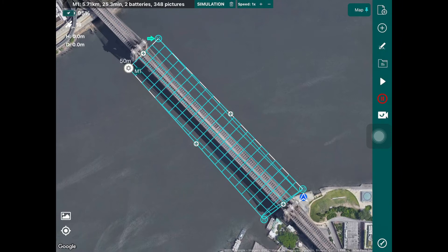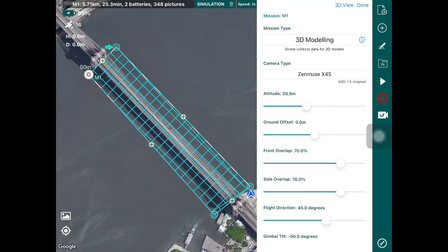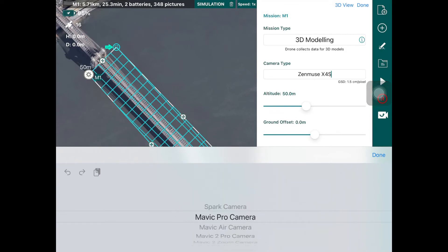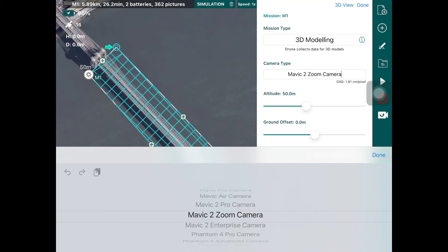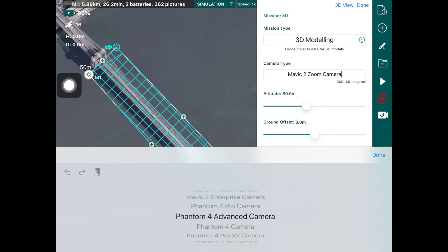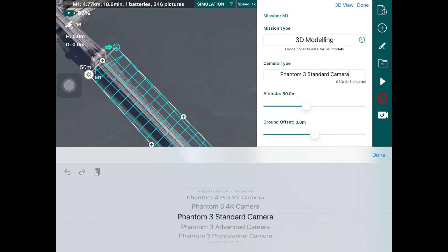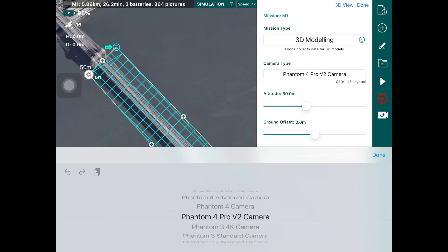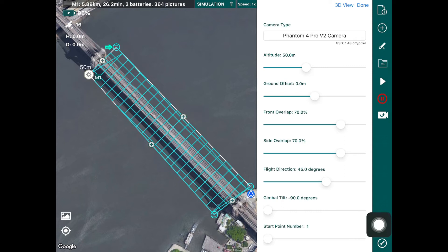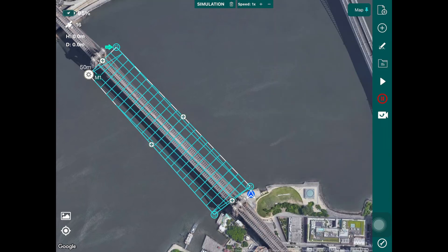To configure the properties of this flight plan, it's a 3D modeling mission where you can choose the camera type you're flying with — for example a Zenmuse X4S or a Mavic Pro 2. As you choose a different camera type, you'll notice the flight profile changes, getting denser or sparser depending on the camera's field of view. All of that is taken into account for you so you don't need to worry about focal length or horizontal field of view. Once configured, you can simulate the flight plan as well and learn more parameters in our 3D modeling tutorial.